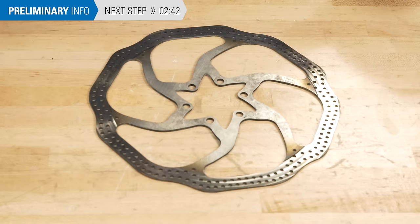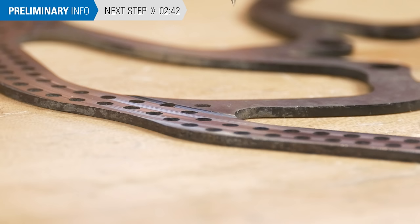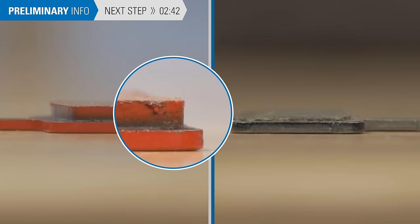You can also estimate replacement limits by running a pick or paper clip across the braking surface. If it feels rough and has a step at the end, this indicates that there has been a significant amount of thinning. Replace this rotor. If the rotor is worn out, check to see if the pads are also worn and replace them if necessary. See this other video for more information.